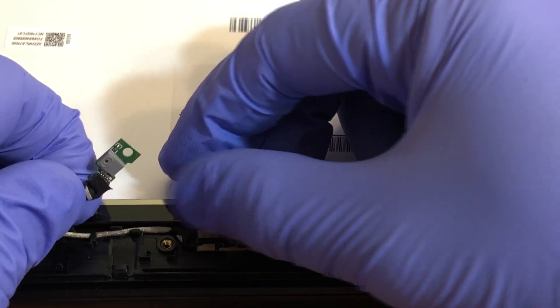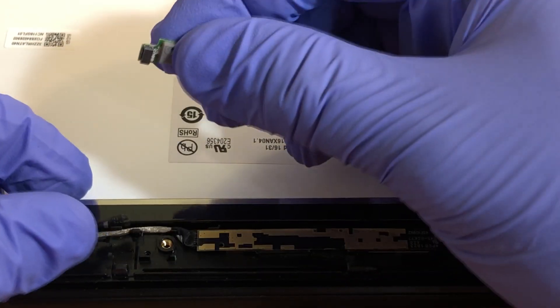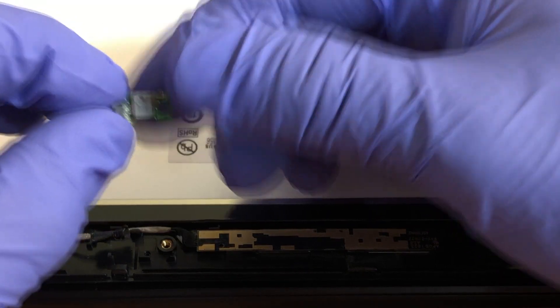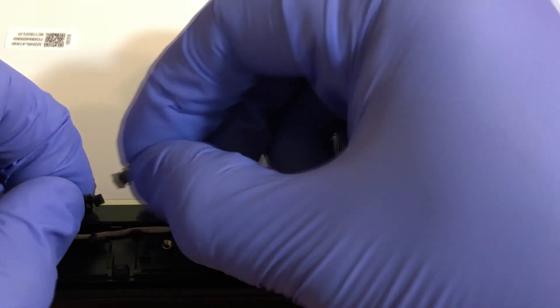So what we're gonna do is unplug the microphone. This is the microphone right there. I'm gonna unplug it — pull it out gently. This is how it looks. And now I'm gonna plug it back in. All we did is unplug it and plug it back in.